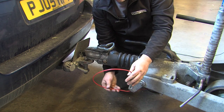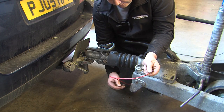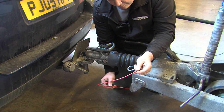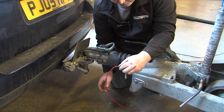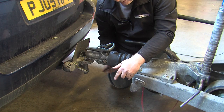It is good practice to inspect the breakaway cable. This breakaway cable has got slight damage to the outer red sheath, but if there is any damage to the metal wires inside that's going to weaken it — it must be changed immediately.